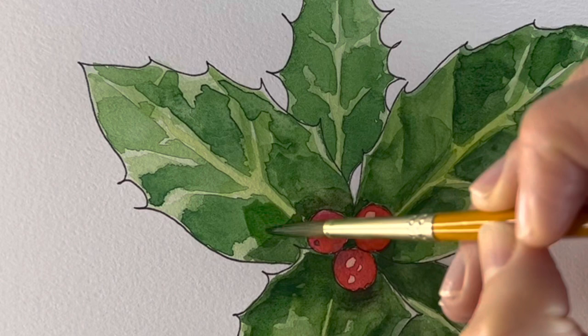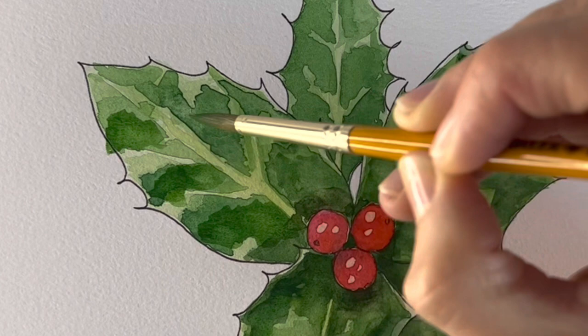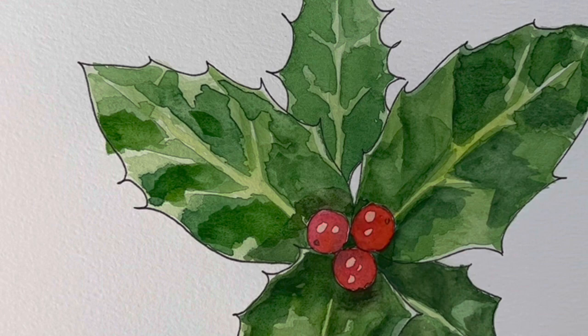If you go over the lines like I have, dab your paintbrush in water, dilute it out, and then mop it up with a tissue.